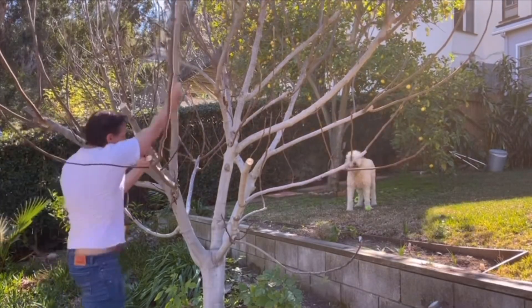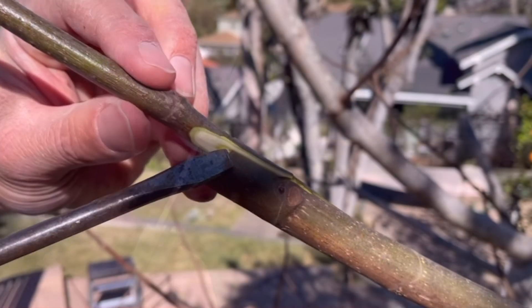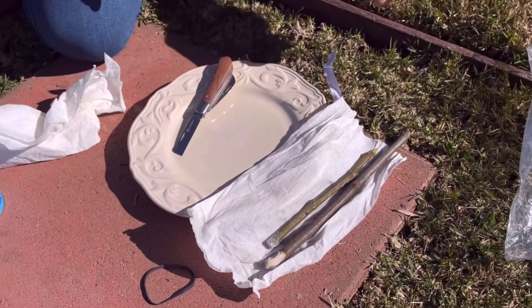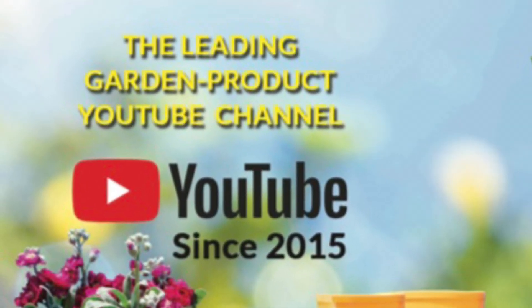These are all the benefits of what a multi-grafted fruit tree can do for you and your garden. I hope you found this lesson informative and educational. If so, be sure to give us that thumbs up. Share us with your gardening friends and family. If this is your first time here on the Ivory Organics YouTube channel, be sure to subscribe and hit that push bell notification to join America's leading garden product YouTube channel. And as always, keep growing with Ivory Organics and wishing you all happy gardening.